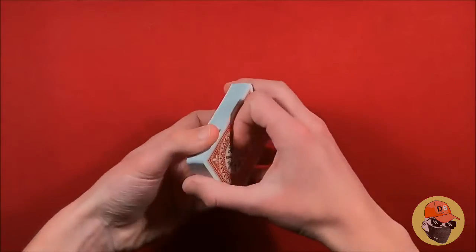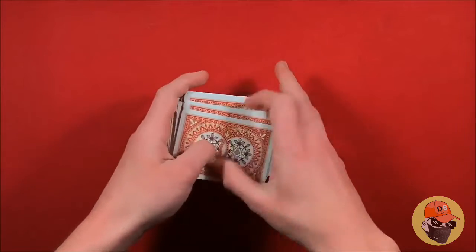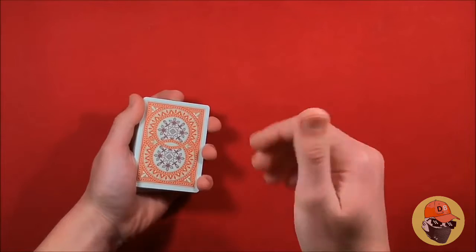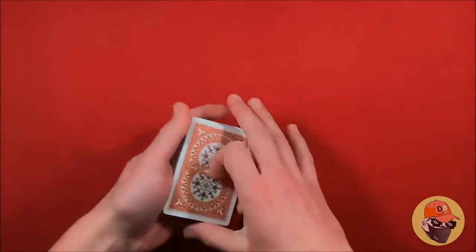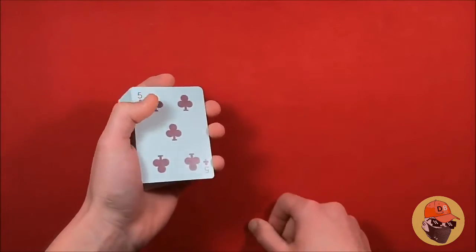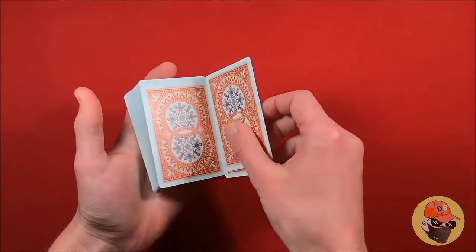To begin, you can have the spectator shuffle a borrowed deck — anything works. At this point all you have to do is get a double lift. I'm going to leave a link on the screen for the double lift because explaining it here takes too long and the video I already have is more detailed. Essentially, instead of flipping over one card you're actually going to be flipping over two cards to make it look like you're flipping over one.